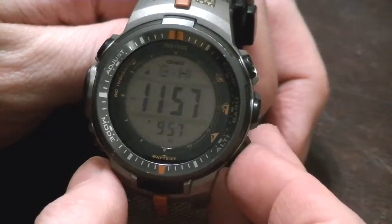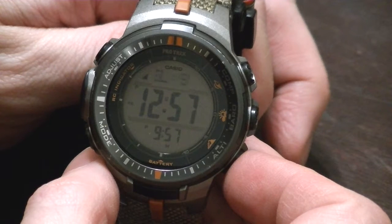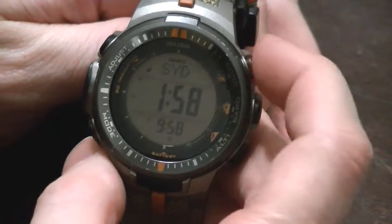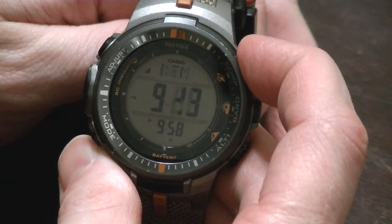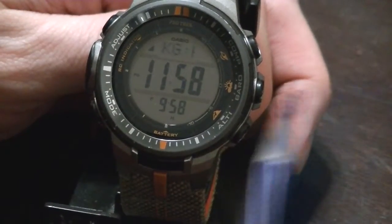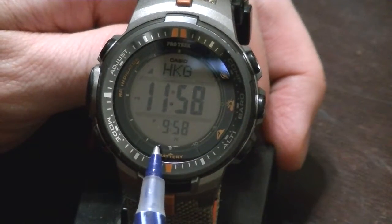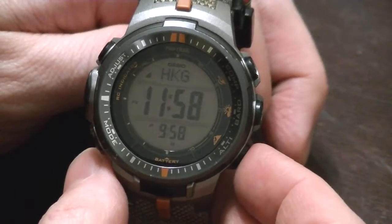Then we've got the world time mode. This button makes it go east: Hong Kong, Beijing, Taipei, Seoul, Tokyo, Adelaide, Guam, et cetera. This button takes you back west, and you can hold it down to blast through them pretty fast. When you're traveling, you can just leave it on the city you're in. For instance, if I'm in Hong Kong, I want to know the time there first, but then I can look at the bottom and see that at home it's 9:58 p.m. while in Hong Kong it's 11:58 a.m. — kind of like a GMT mode.